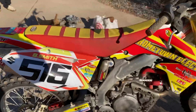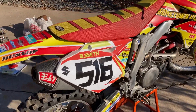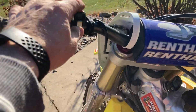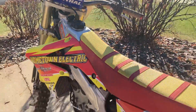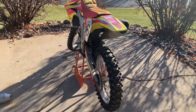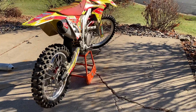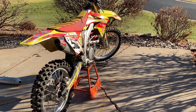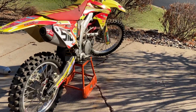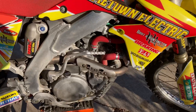She doesn't throw any smoke or anything. When I rode it — when I picked it up — it ran really strong, really crisp. You can tell it's a pretty fresh engine, including the crank cases, the crank, the cylinder, the head. Nice parts, nice bike. Whoever is going to get this motor should have a really strong motor for a long time for an RMZ.